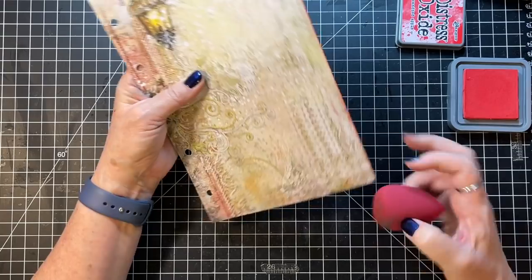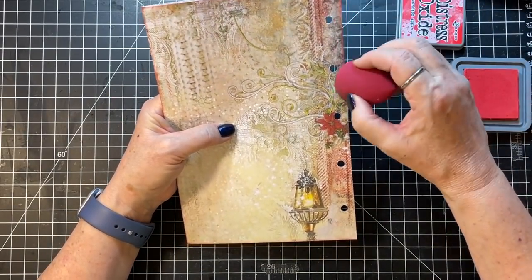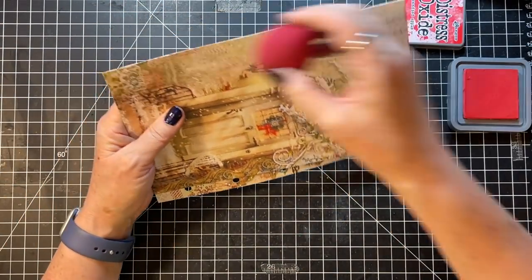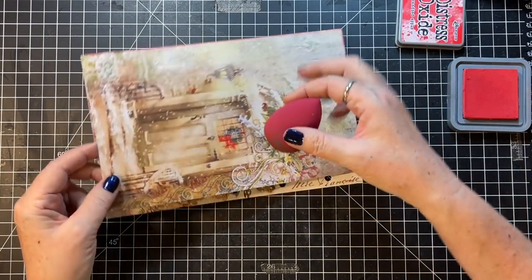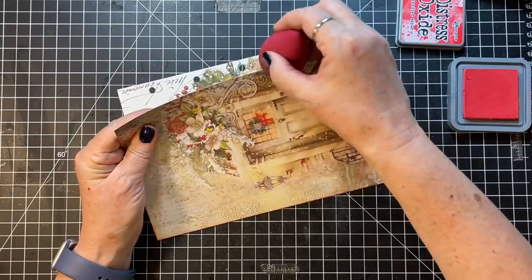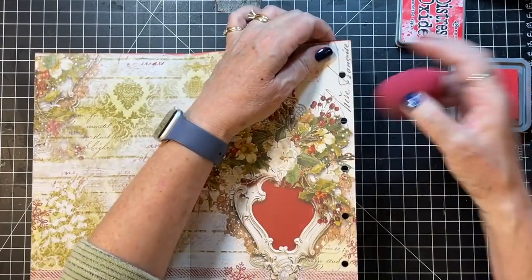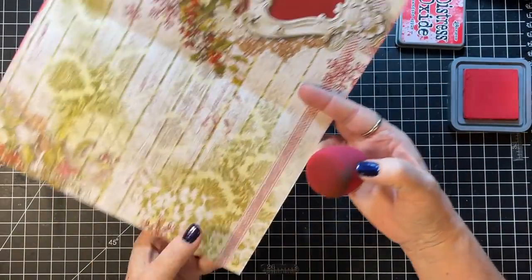This is Candied Apple. Not doing a super heavy edge, just a bit to kind of frame it. Scared I got it on my clothes - don't think I did though. This shirt was about to become an at-home shirt instead of a going out to lunch shirt.